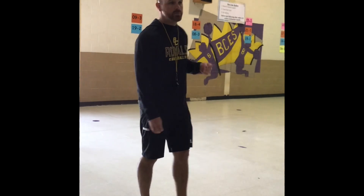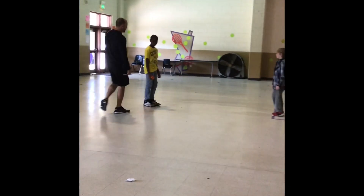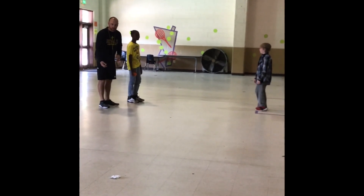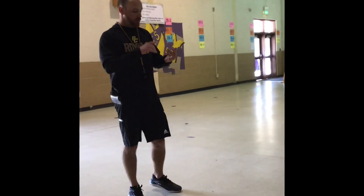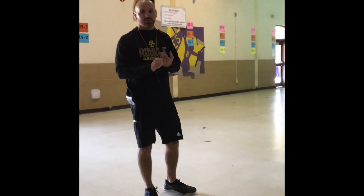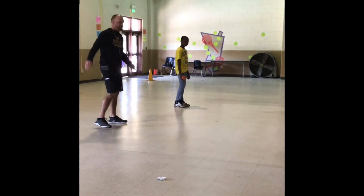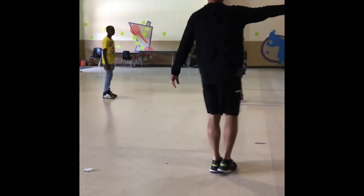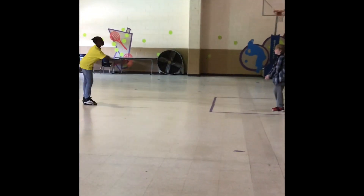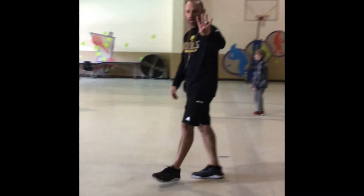Next is egg toss. These are real eggs. There'll be two people from each homeroom and the top four get a ribbon. Everyone lines up across from each other. One side has the eggs. When I say throw, they throw. If your egg busts you're out. If your egg does not bust — whether you catch it or even drop it — you're still in. After each round, the far side backs up and we go again until one person is left. Top four get a ribbon.